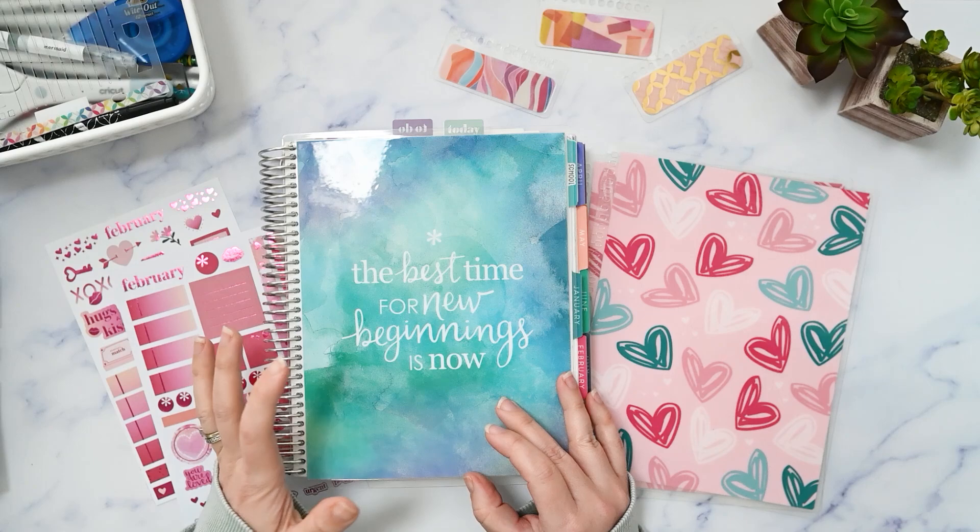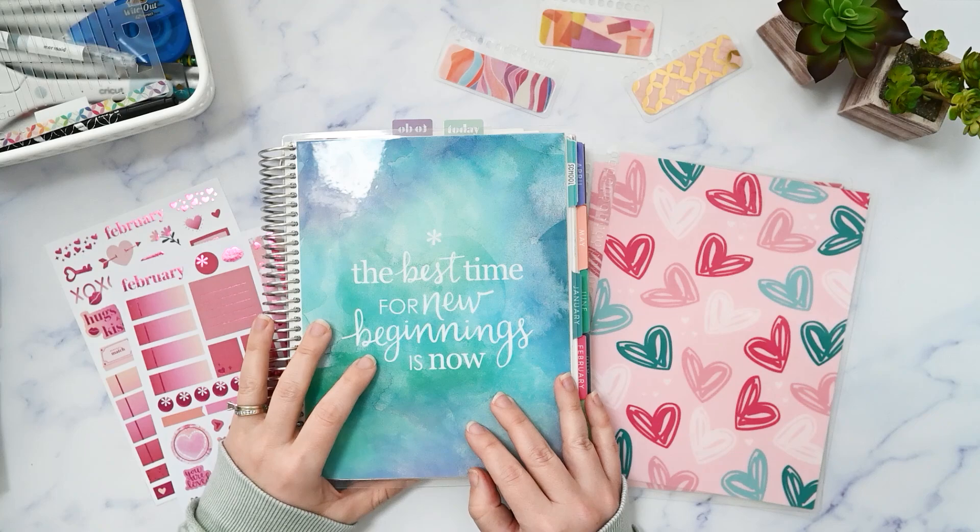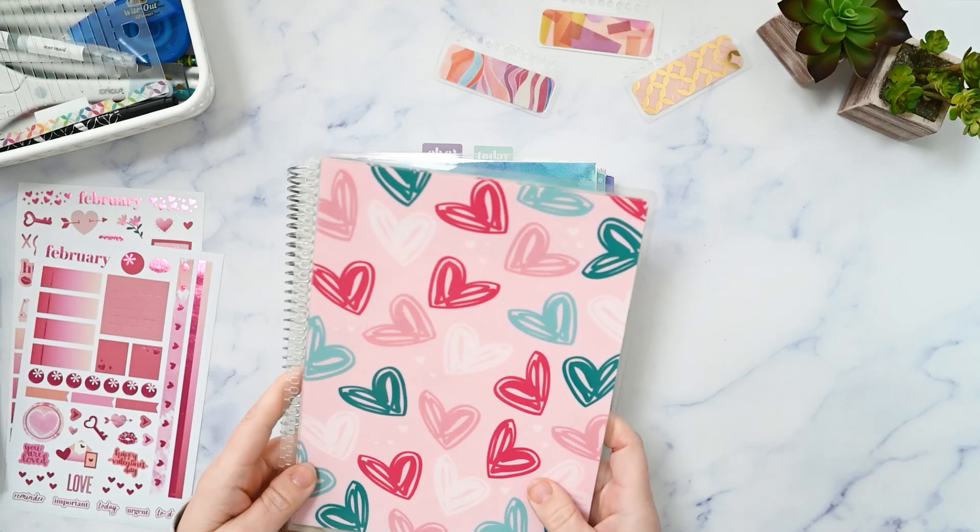If you're new here, my name is Kristen. Welcome to the channel. I post functional planning videos three times a week. If you are a returning friend, thank you so much for being here.